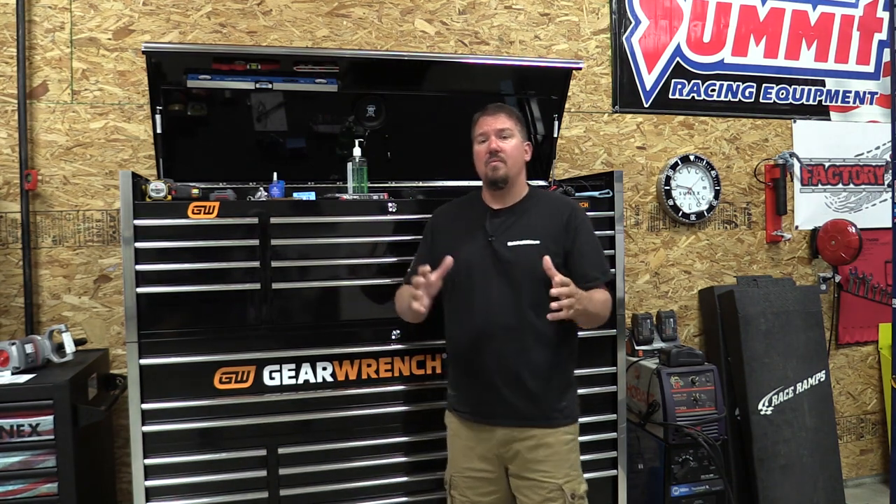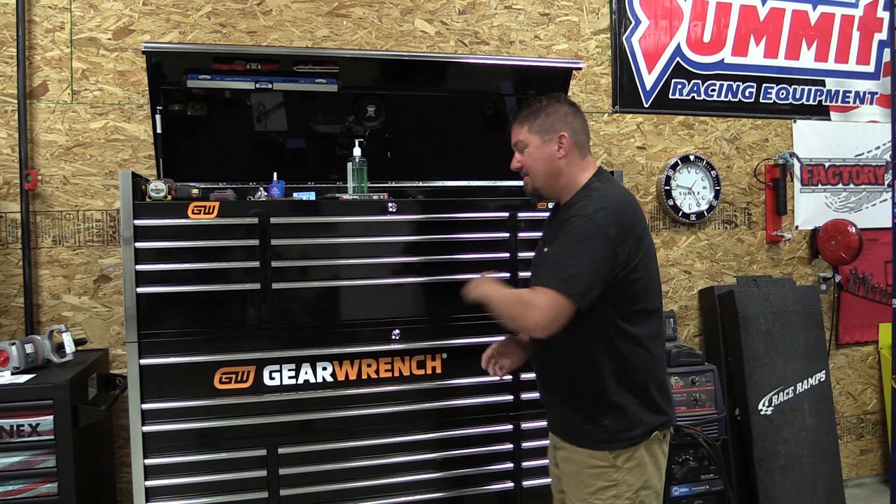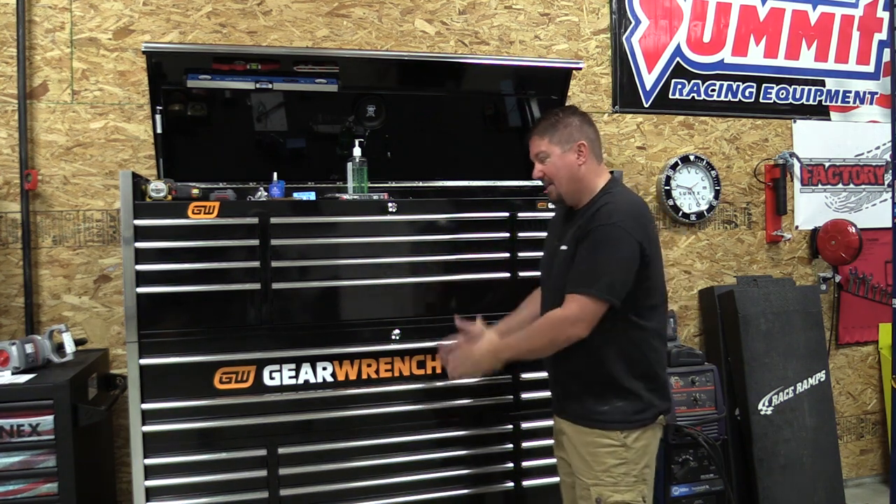Hey guys, Brian from workshopaddict.com. Organizing your toolbox can be a daunting task — we moved from two small toolboxes into a much larger one, and we're struggling. Multiple people work out of this single toolbox. We made some mistakes with our wrenches, and I'm going to show you a fairly common mistake that some of you called me out on during our toolbox tour. Let's start with what caused the mistake, what the mistake is, and how we're going to fix it.